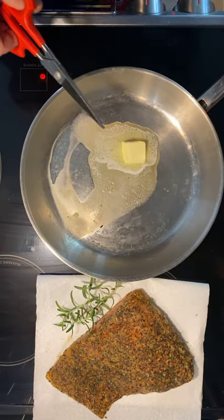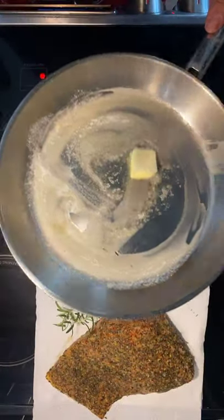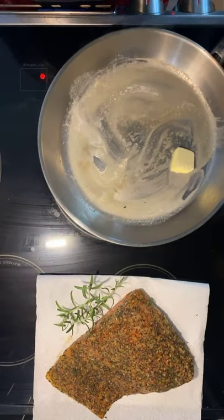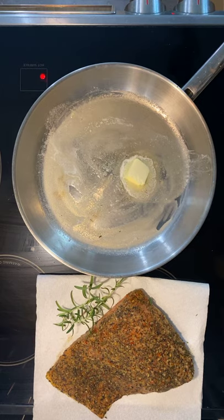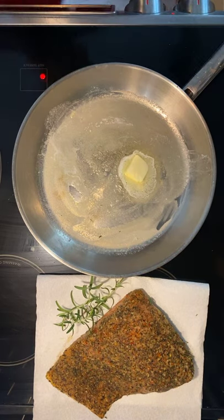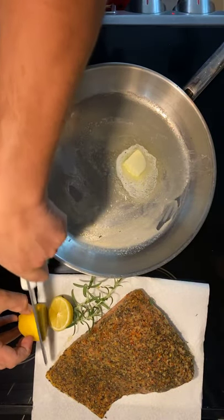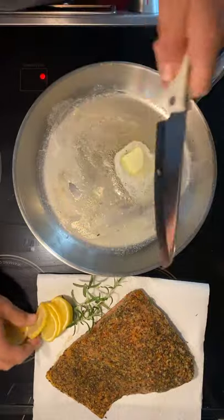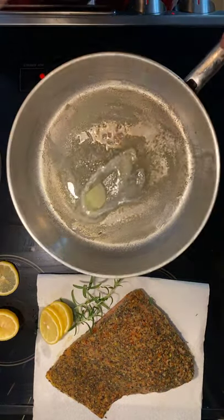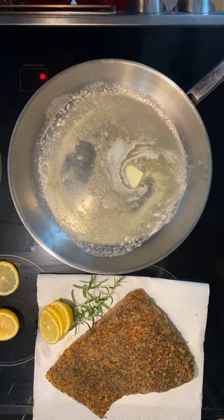We're going to get this pan as hot as we can, and always get your butter moving around. This should take about three to five minutes on medium heat and then about a minute in the oven. We're also going to cut up a little lemon — I'm guilty of not always using a cutting board, so forgive me. I always send back knives so even if they go dull faster, that's fine. The hardy slicer is a must-have. We're at about 6.5 out of 8 on the heat.